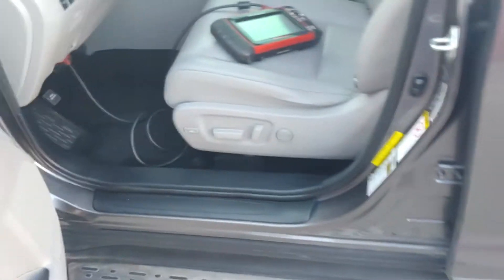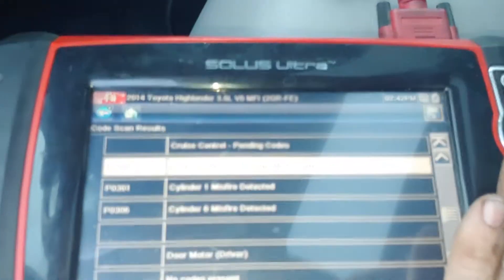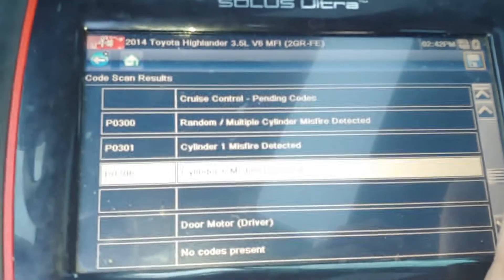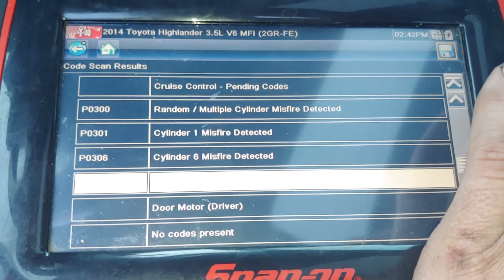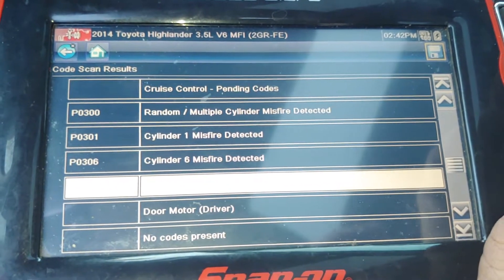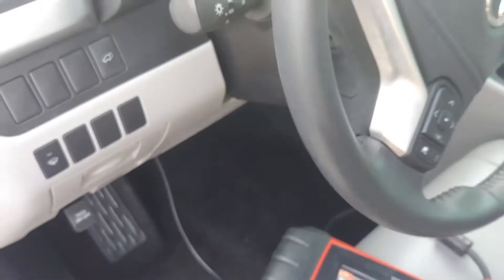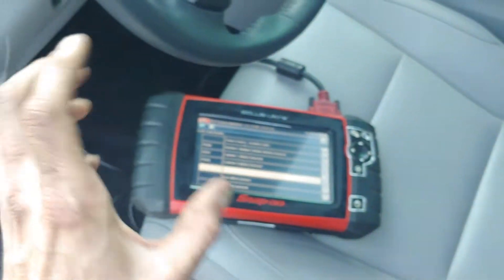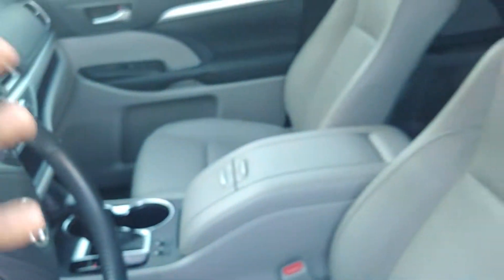One thing I did notice with the check engine codes — there was no check engine light, but there is cylinder misfire. These are just pending codes, so they're not permanent codes. If those two were actually misfiring right now, you could see it shaking the steering wheel — the whole vehicle would be moving.